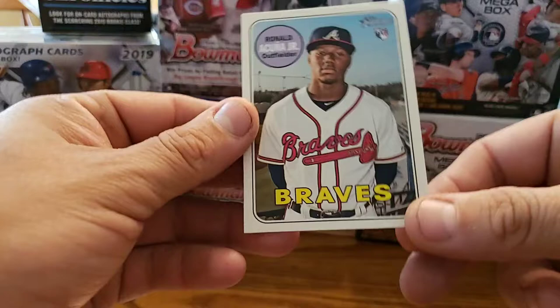Put it in the sleeve and put it in the hard case. Alright, and our find of it — Ronald Acuna Jr.